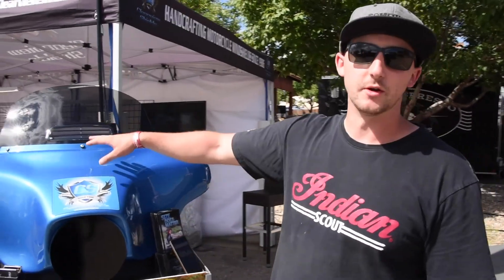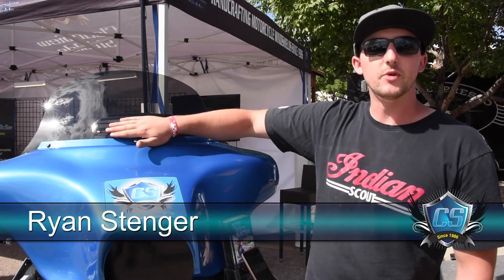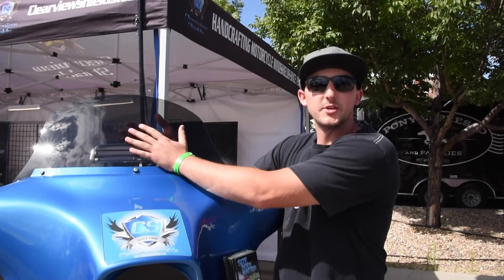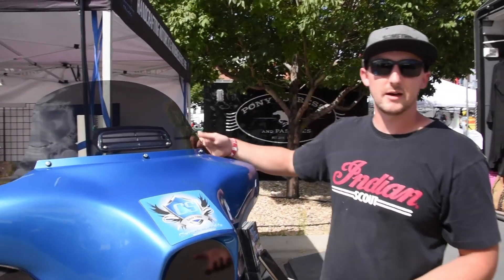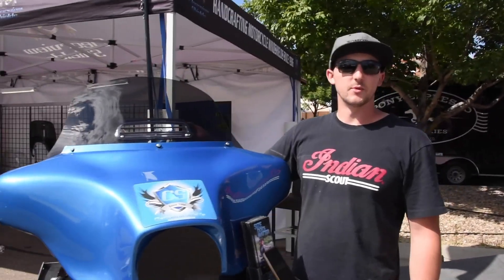This is Craig, and I'm Ryan, and we're here with Clearview Shields, live at the Thunder in the Rockies rally. We're going to be talking about venting a windshield. There are two reasons why we vent a windshield. The most important reason is to help relieve some of that front-end pressure on the windshield and get it on the backside of the screen — trying to balance out the pressure between the front and the back, equalizing the airflow. What that'll do is help reduce the high-speed buffeting that you would get at 60 miles an hour plus. It also allows a little airflow on you on those hot summer days.